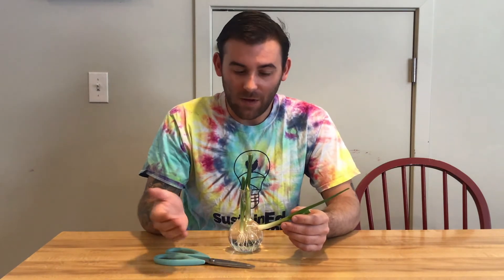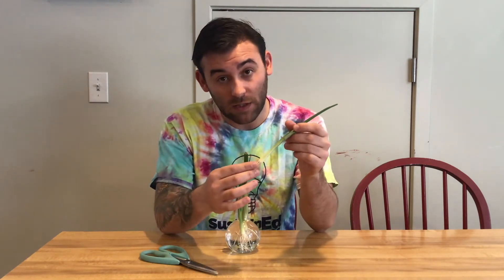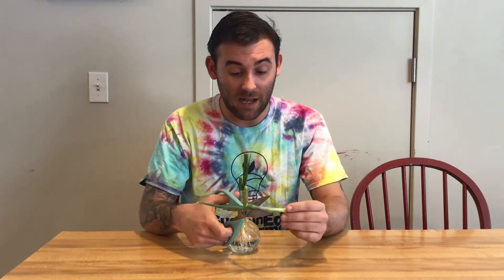Today I have scallions. Scallions are something that's really awesome because you can use your scraps to regrow at home and they'll grow right back within a week. I have a scallion here, a pair of scissors, and a container that's filled with water. In this container, I'm already starting to regrow some scallions. It's really quite simple — as long as there are some roots at the bottom, all you need to do is go up about an inch and a half or two inches and make a cutting.